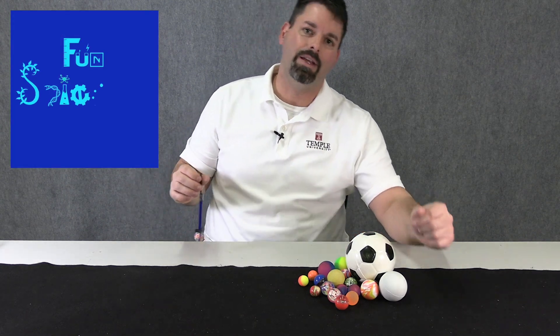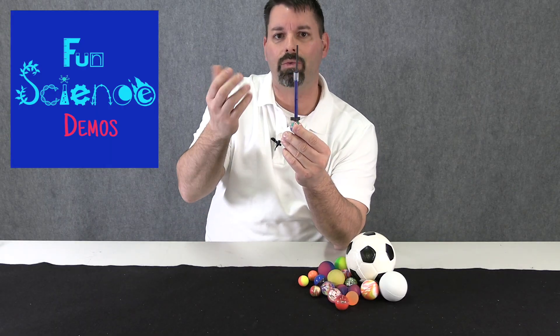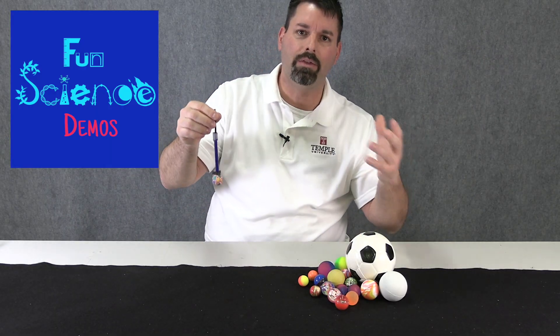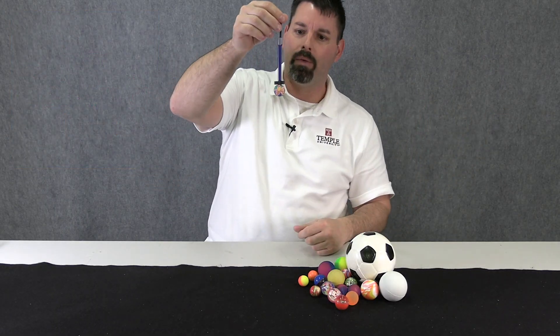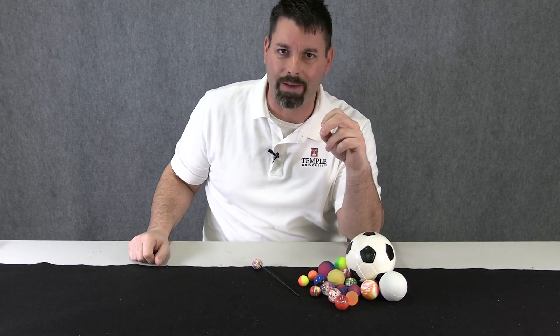Hi, I'm Jared with Fun Science Demos. In a previous video we highlighted these — they're called reaction rockets and they're perfect to talk about the transfer of energy. When I drop the rubber ball it propels the rocket upward, and today we're going to try and make our very own reaction rockets.